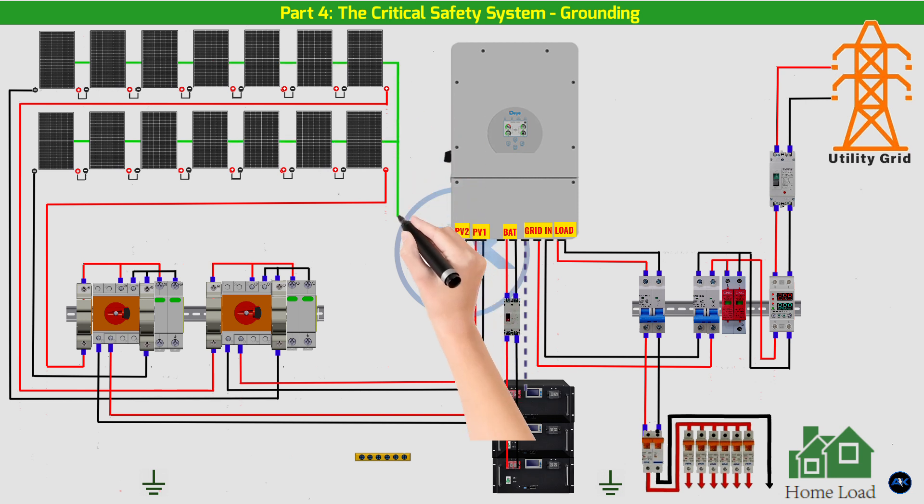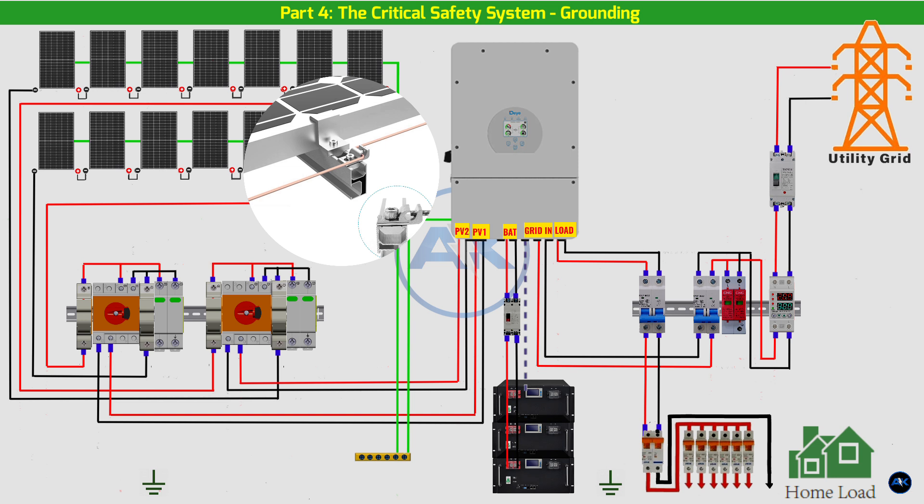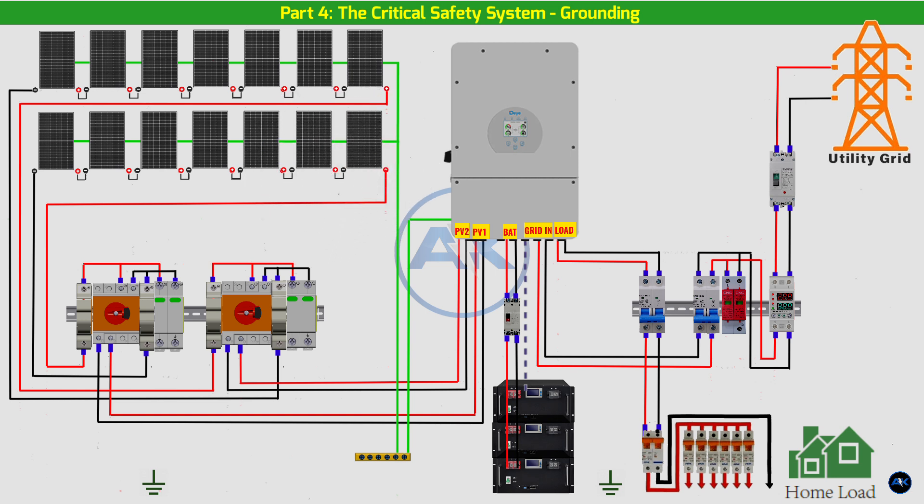DC side grounding — the goal is to ground the metal frames of the solar panels and the inverter chassis to protect against faults. PV array: each solar panel has a grounding point — usually a small hole with a ground symbol. We use a dedicated green or green/yellow grounding wire to connect each panel frame to the next, creating a chain. This grounding chain then terminates at a dedicated grounding bus bar inside our DC combiner box.